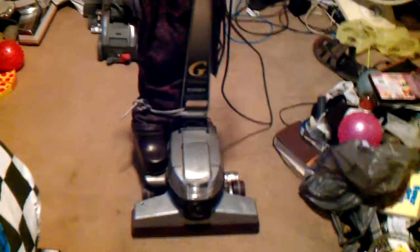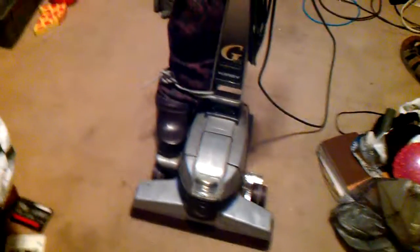Hi everybody. So earlier I ran my Sentry — I have yet to post those videos. So we're going to run my 2000 Limited Edition Kirby Generation 6.